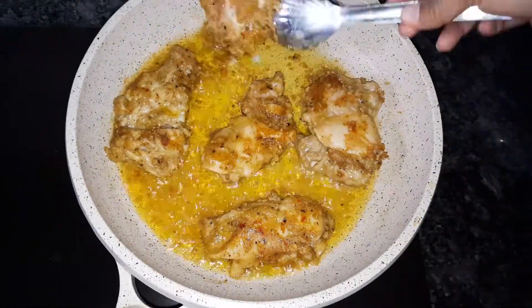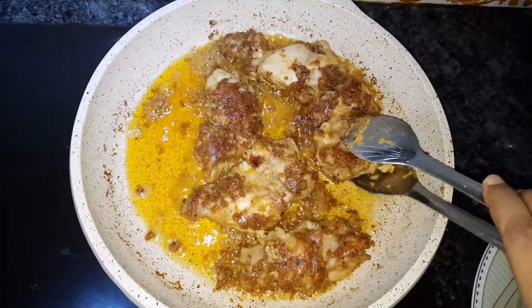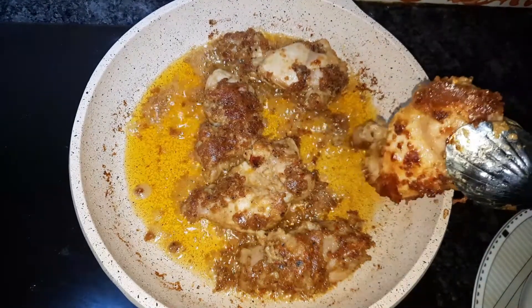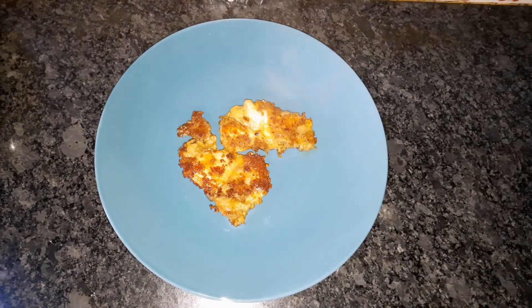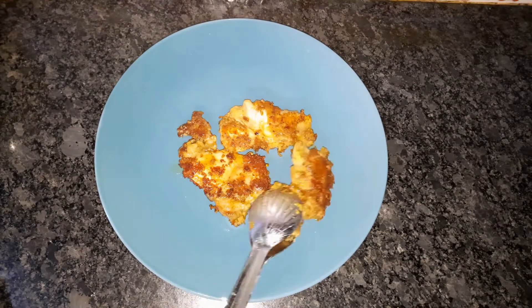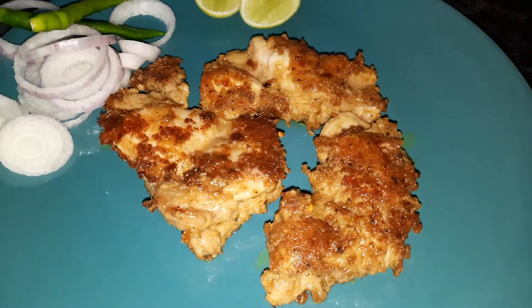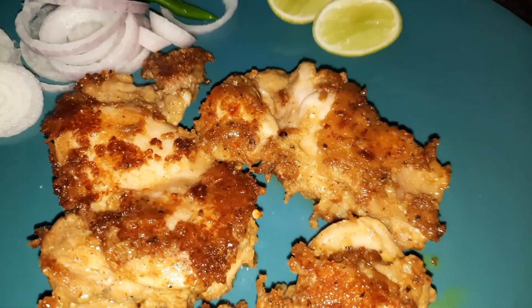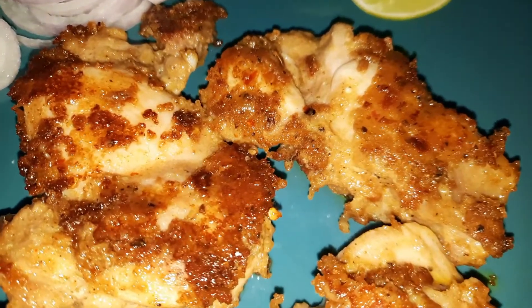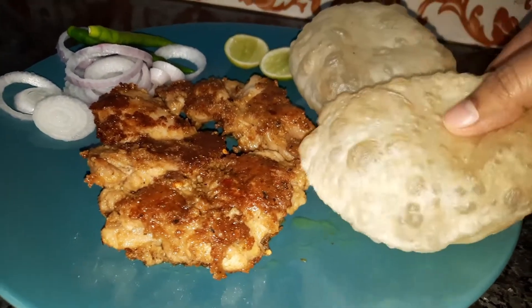I will cook the chicken chop now. The chicken is going to be cooked. This recipe is also very easy to try. The recipe is easy to share.